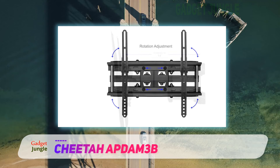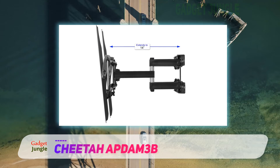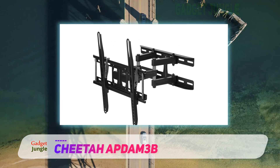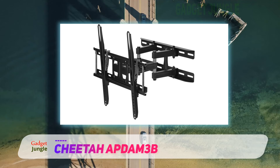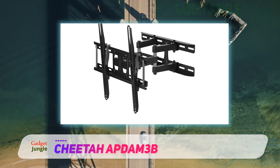The Cheetah PDАМ3В is also a full-motion design. Besides retraction and extension, it's capable of swiveling 130 degrees sideways. It can also tilt up to 10 degrees and rotate along the axis, thereby helping you make the most of your viewing experience.